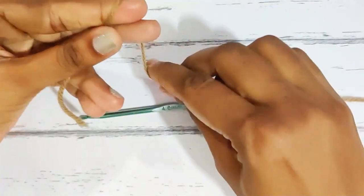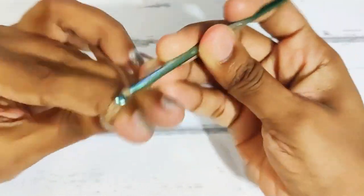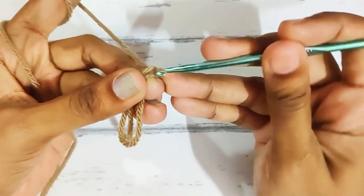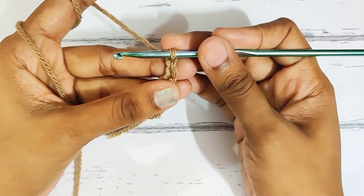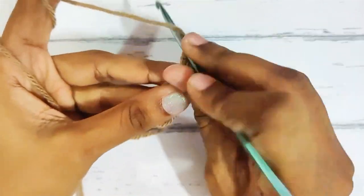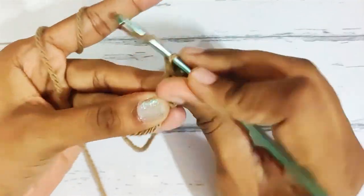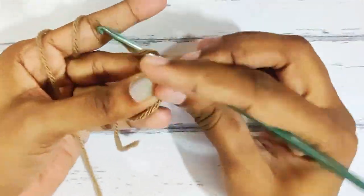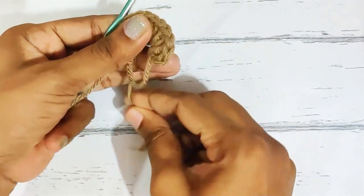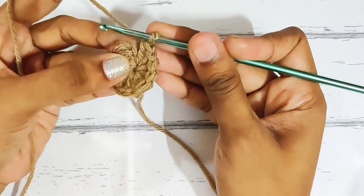Start with the magic circle and chain 2. This chain 2 won't be counted as a stitch, and for the whole pattern the starting chain 2 won't be counted as a stitch. Now make 12 double crochets in this magic circle. Once you have done, pull up this loop to close the gap and slip stitch on top of this first double crochet.